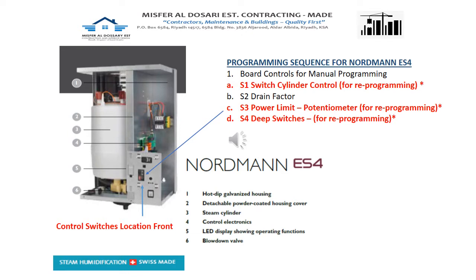Make sure that these are only the active parts or the switches that need to be reprogrammed.